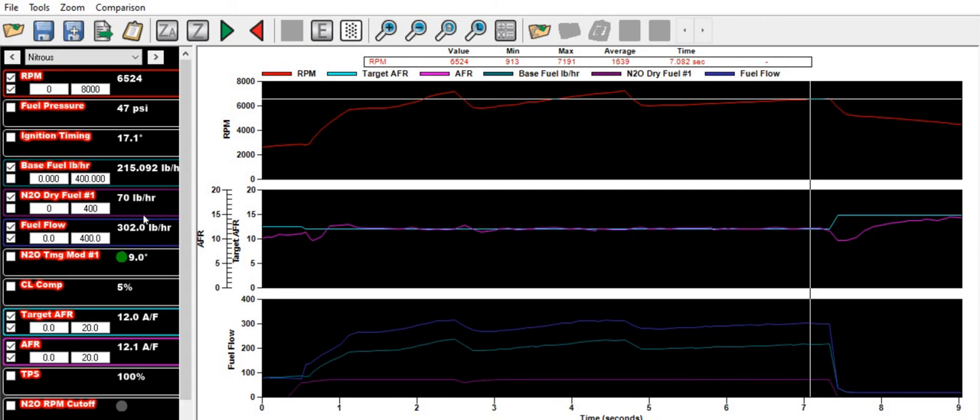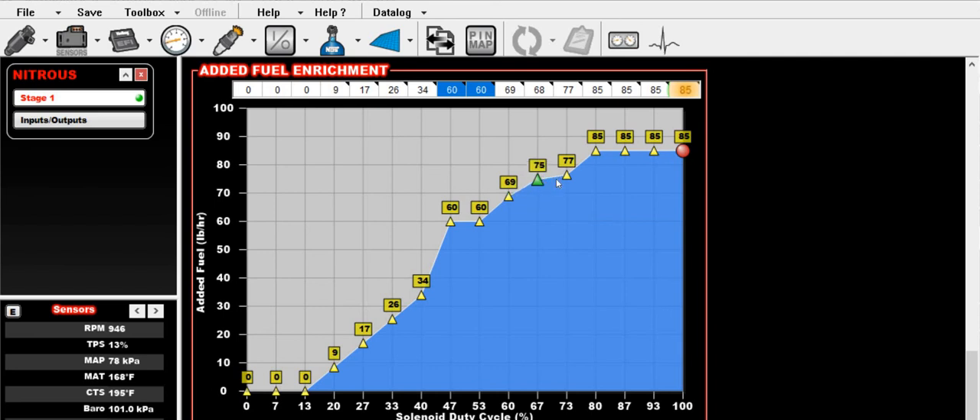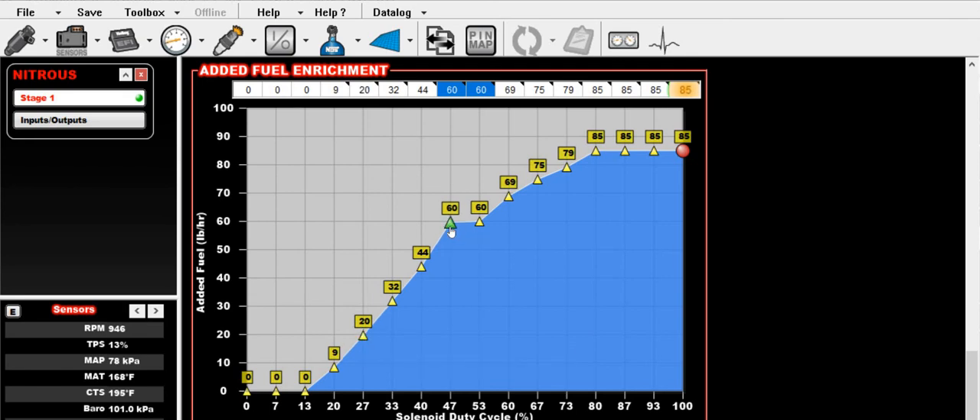You need to do this same math at all your different duty cycles. So if we came through at 50% duty cycle and saw that we needed 60 pounds per hour to match up — because base fuel plus the dry fuel needs to equal the fuel flow — we'd go to the 47-to-53 range and set it to 60. I like to feather this in where it makes sense: you'd expect it to take more as nitrous increases, so you bring it up so when it crosses 50% you actually get 60. It's rarely perfectly linear, and the tails are usually flat.